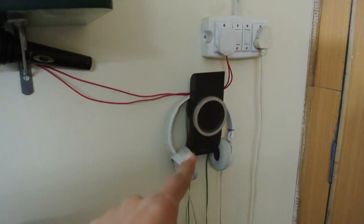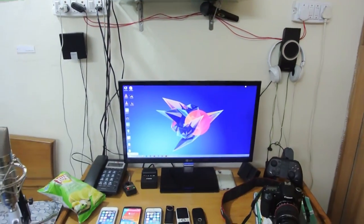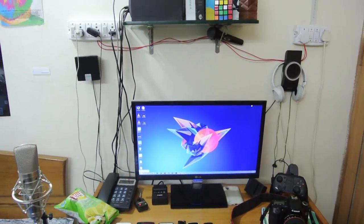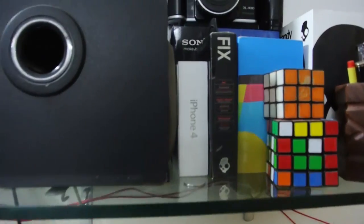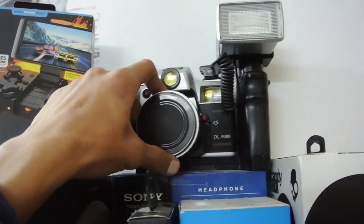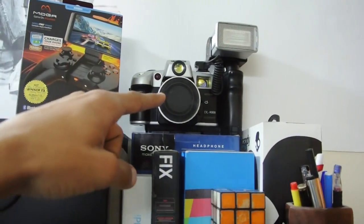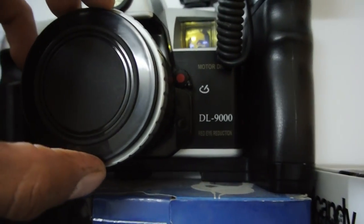There's the Skullcandy Crusher box and my Sony headphones box — the MDR-HX A100, I think. You can buy all of these from links down below on Amazon — I'll leave everything in the description. I also have my Muga Pro power controller box and a camera that someone gifted me — it's more than 12 years old, with red-eye reduction and flash.